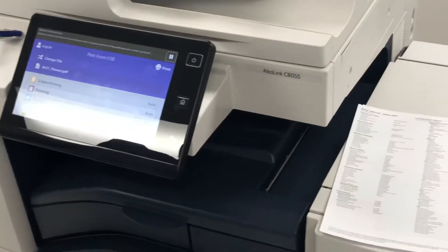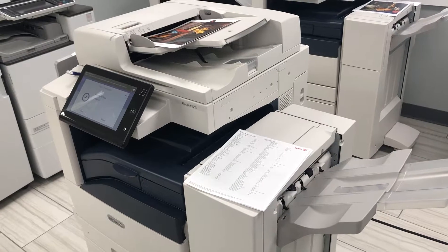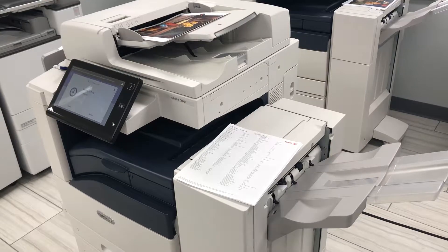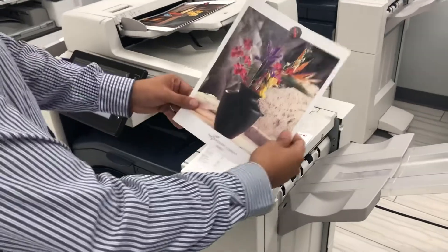I'm going to go ahead and click print. Right before you hit print, you can play around and see if you want it sharper, darker, or lighter — you can do all of that on there. So this is printing directly from a USB. This is the flowers, printed on regular eight and a half by 11 paper.